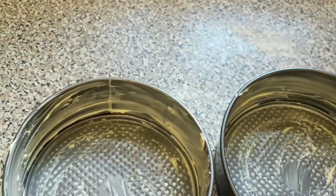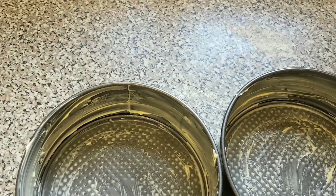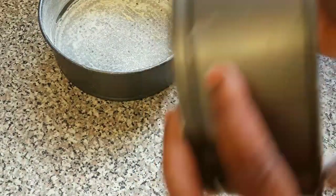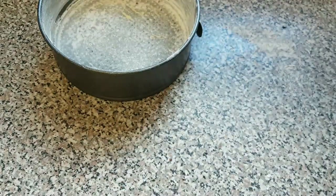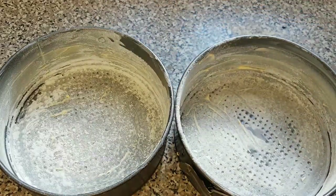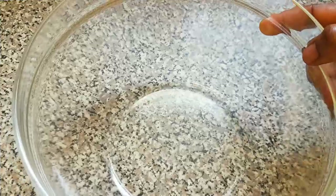The next thing we are going to do is add the flour to the pan. Now we are going to finish greasing the pan. Now we are finished preparing our pan, so let's go ahead and start mixing the rest of the ingredients. Here is our mixing bowl.